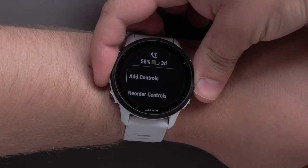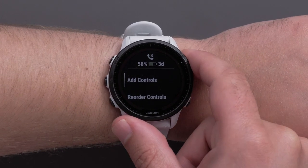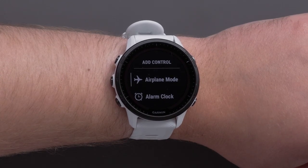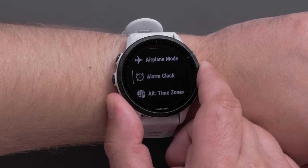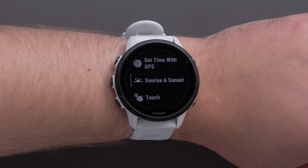Press and hold the up button to access the controls menu. Select Add Controls using the Start Stop button. Use the up or down buttons to scroll through the list of options and select the options you would like to add. In this video, we will be adding Sunrise Sunset.